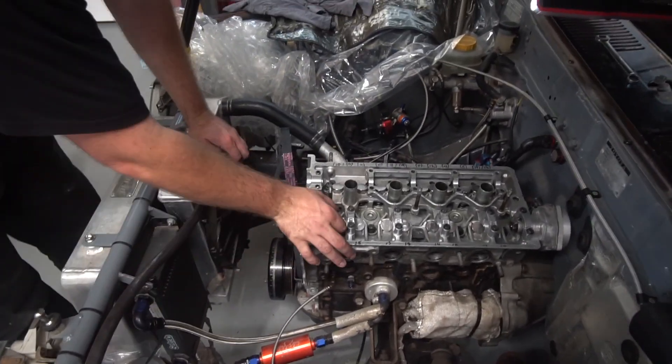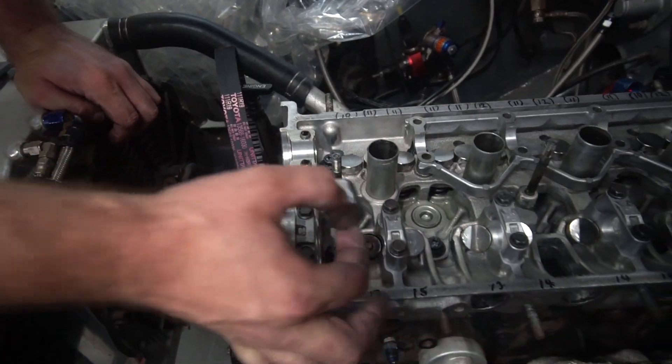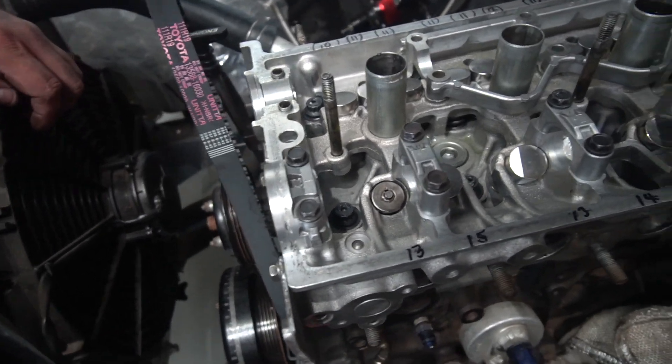Alright, so I've got this new thing I've been tinkering with in the car. The 20 valves have got a notoriously small valve spring — as you can see in here, it's not very big diameter. You can't get a lot of valve spring pressure out of them.